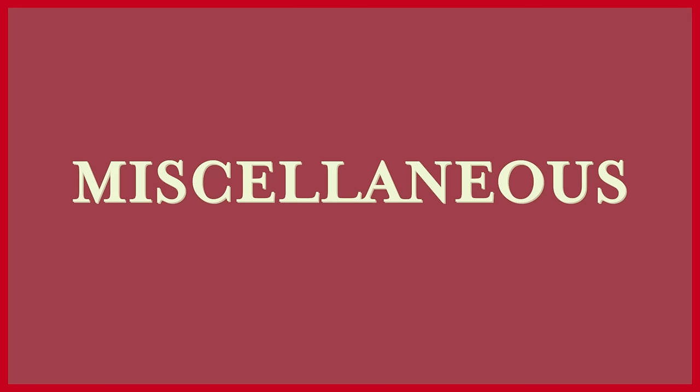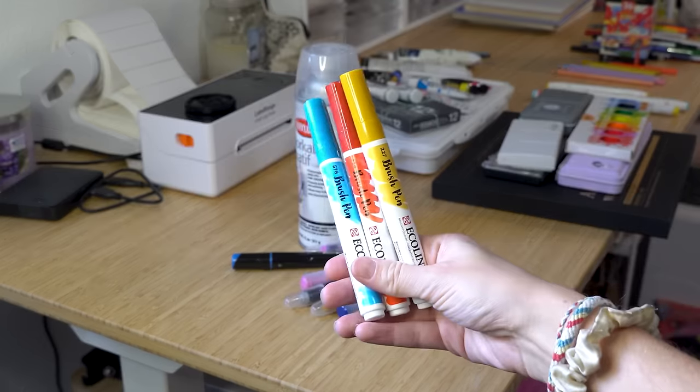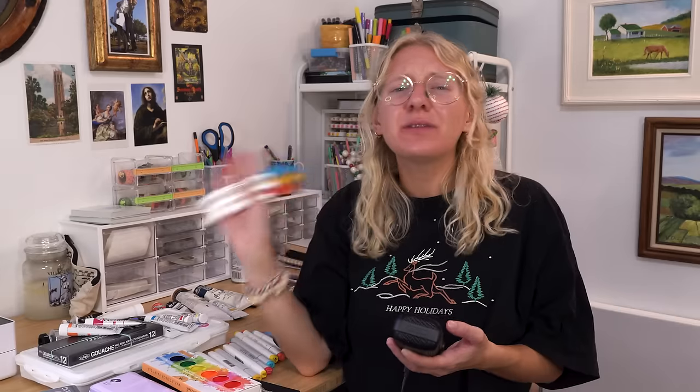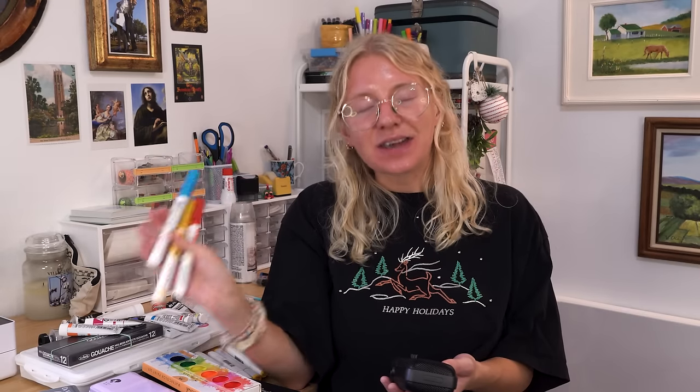Finally, a few miscellaneous things. Ecoline brush pens — I bought these forever ago because I saw someone mention them for Inktober. I'm kind of mad I have a collection of them, but they do come in handy every once in a while. They're not something I'd frankly recommend as a staple, but every once in a while I'm glad I have them — specifically because they don't bleed through paper in my sketchbook. So if I want to color something but don't want to use colored pencils, I can use these without bleed-through.